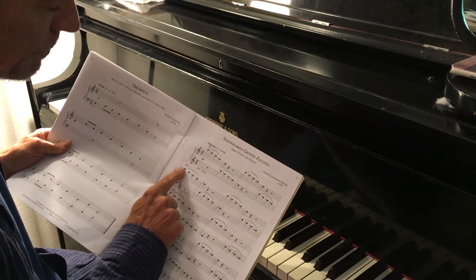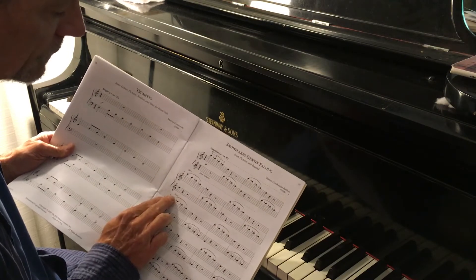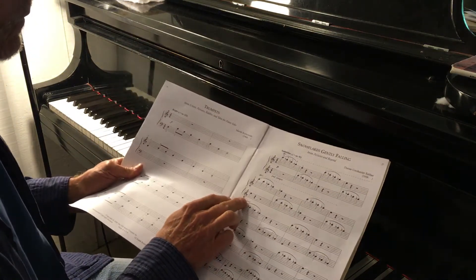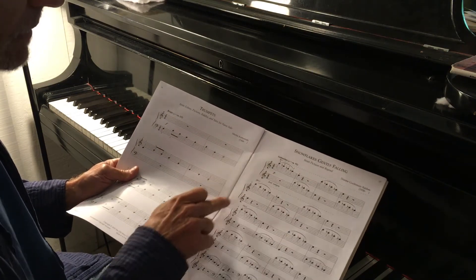Then it moves up one step to D, so both hands move up a step. Then you're going to have to do the octave shifts. Here it says 'loco,' which doesn't mean crazy — it means 'as is.' So you would play it as it's written, not the octave higher any longer.